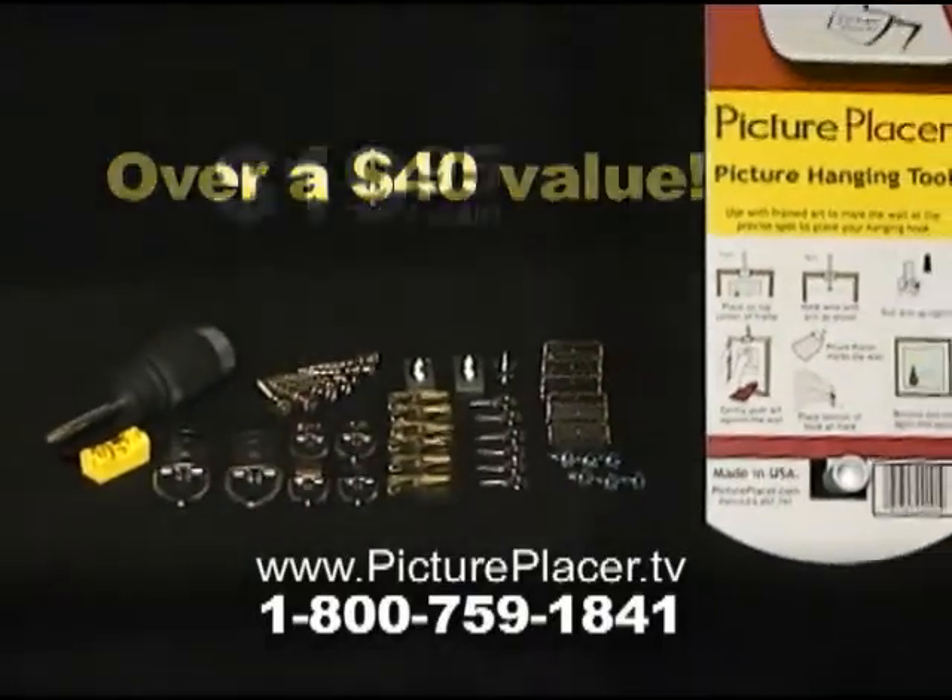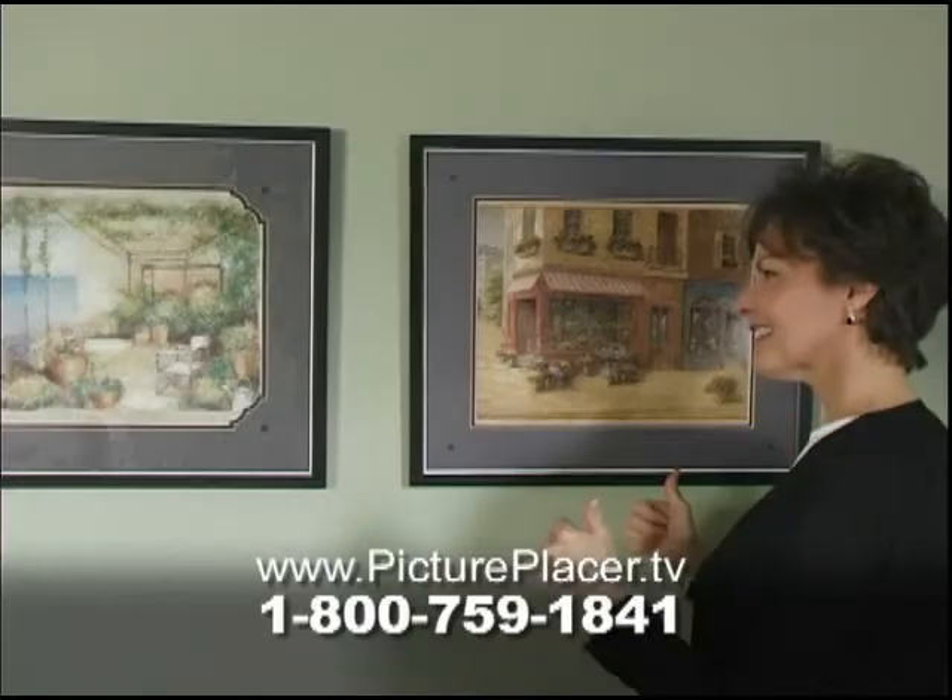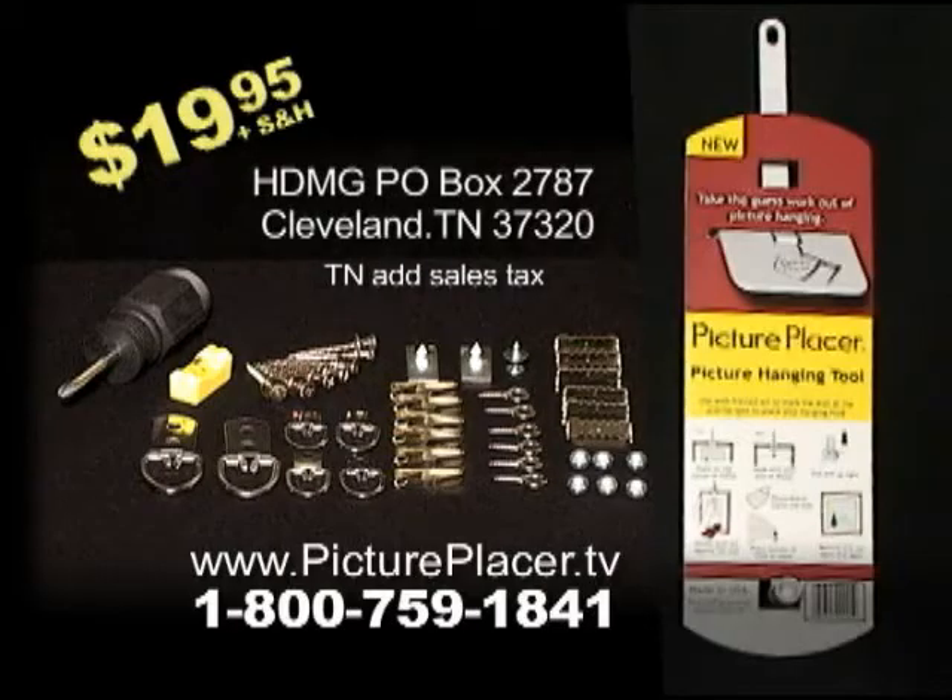Over a $40 retail value, all for just $19.95. Get it right the first time every time with the new Picture Placer and Professional Picture Hanging Toolkit. Order yours today.